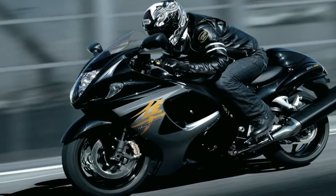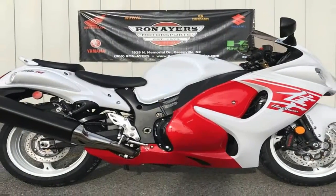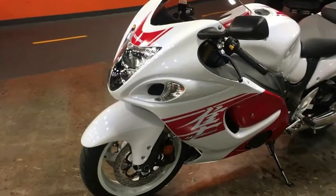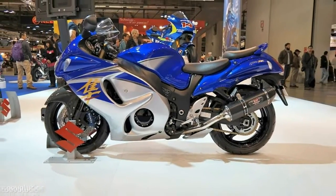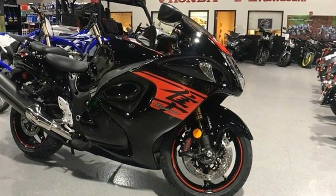Usually if you see dissimilar materials between the frame and subframe, it's a steel frame with an aluminum subframe. Suzuki swaps that around by using an aluminum twin spar mainframe with a steel subframe to keep overall weight down but still retain enough strength to support the weight of a pillion rider — or maybe to support the weight of all those layers of paint on a custom job.